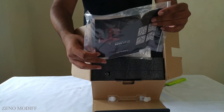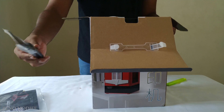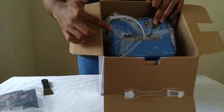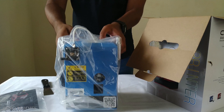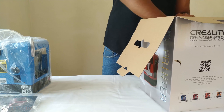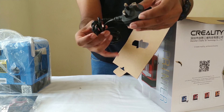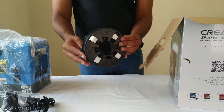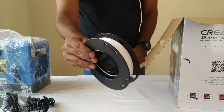The first thing we see is the user manual and some other important stuff. A spatula to scrape off the prints and some foam packaging. After that, we can see the printer itself. As mentioned on the box, we have the blue variant, weighing around 2 kilograms. There's also a good quality power cord which is USA type and approximately 3 meters long, and a spool holder.